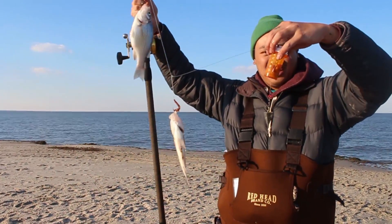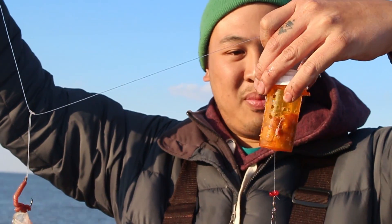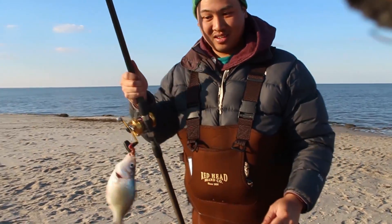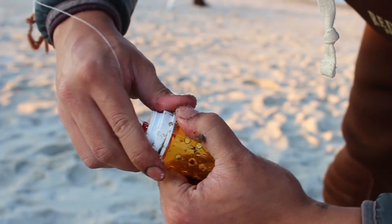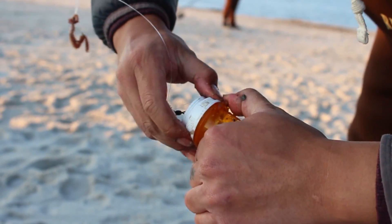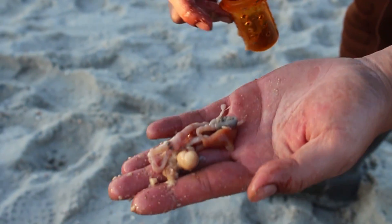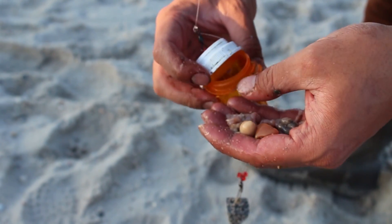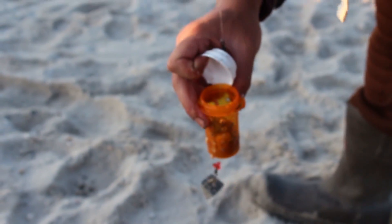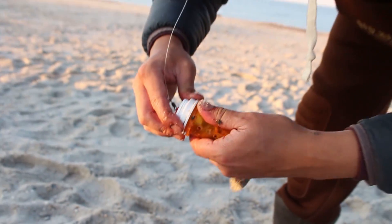So in this rig I put fish guts, I put grass shrimp, I put a lot of nasty stuff in here, and it attracted these two fish to eat. I'm gonna fill this chum rig back up because I want some fresh new scent. I've got intestines, roe, all sorts of gunky stuff. This will definitely attract fish, I'm telling you now.